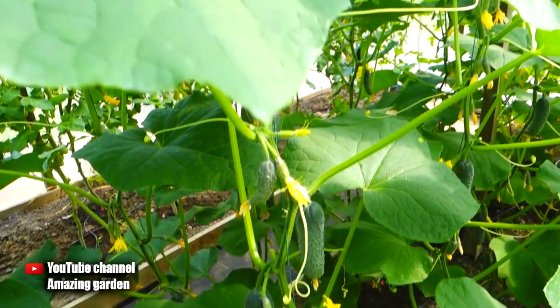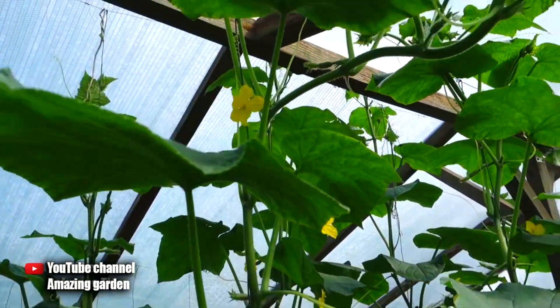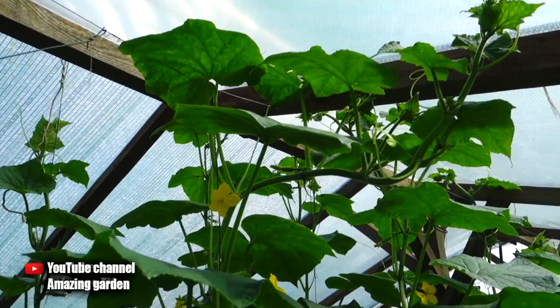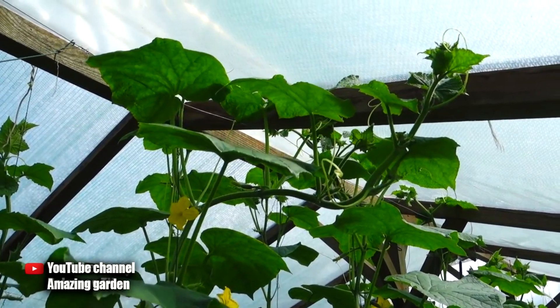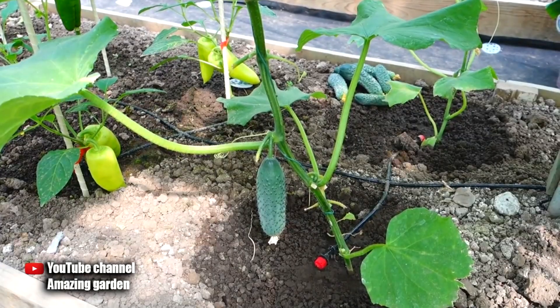For those who did not know, on these cucumbers the main crop is laid on the main stem. On suckers, cucumbers are also formed but do not ripen — they remain small, turn yellow, and fall off. This happens because the bush is overloaded.